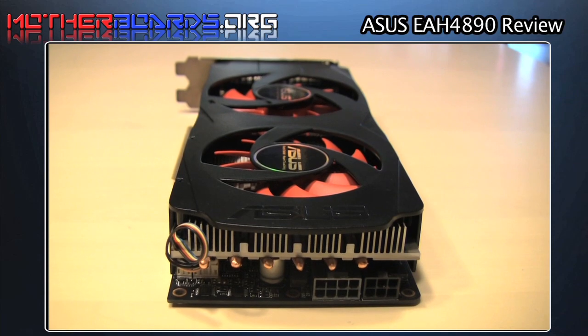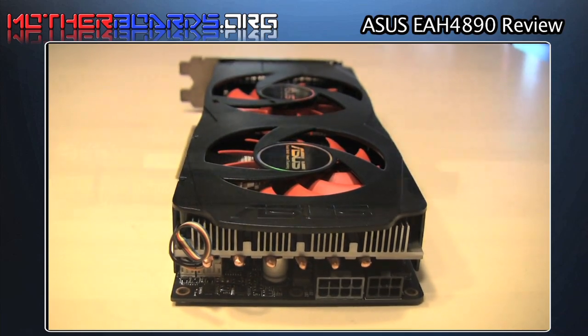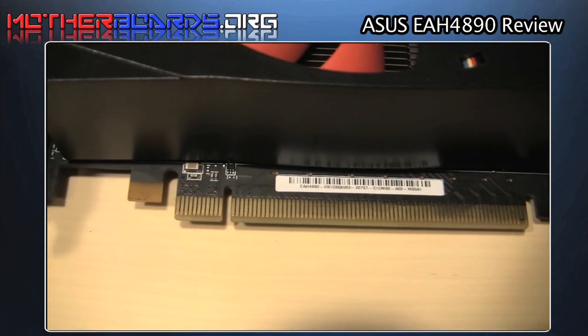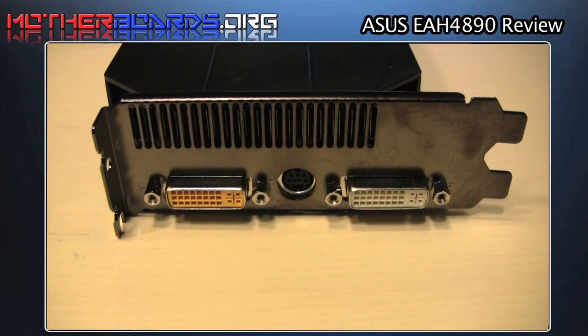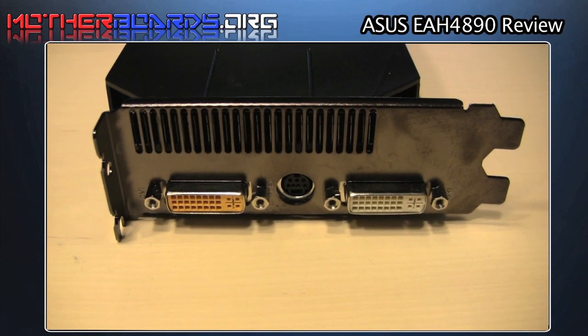This is a nice shot of the rear of the card. This is the PCI-E connection, which inserts into the PCI Express slot in your motherboard. Here is the rear I/O featuring dual DVI, one of which can be used in an HDMI configuration.